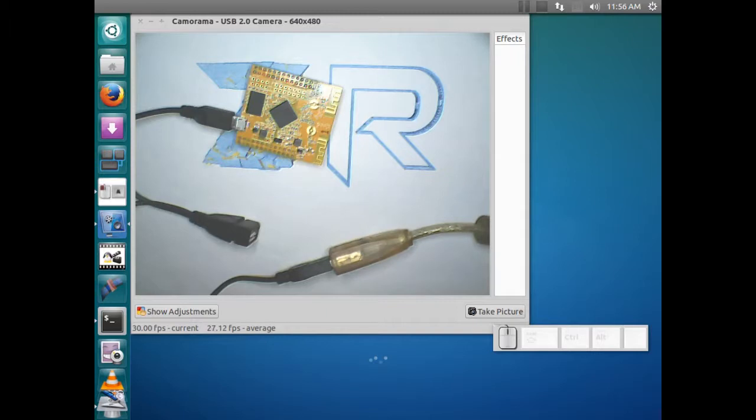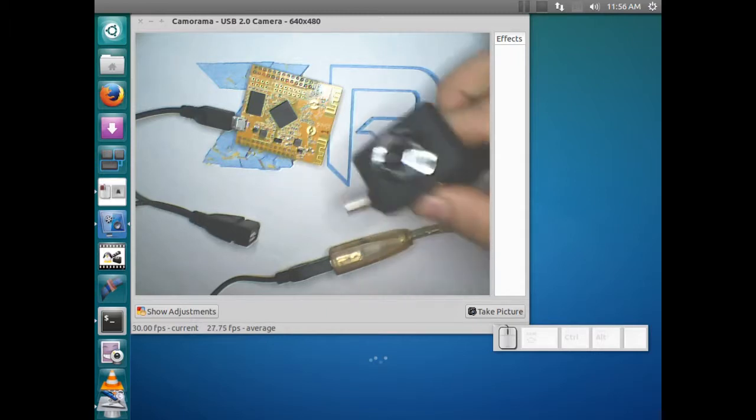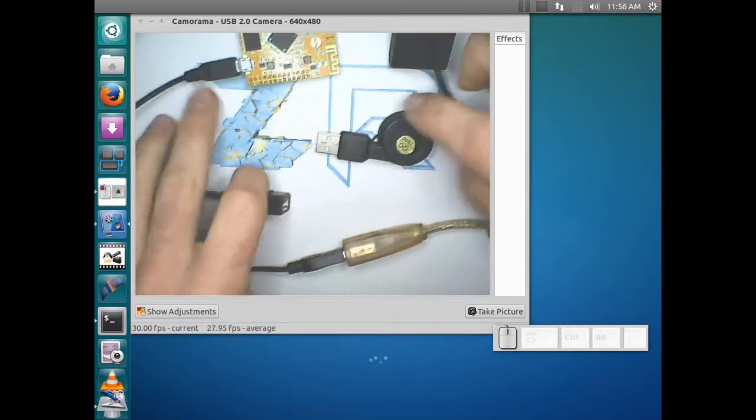Hey YouTube, this is Michael with Zone Robotics again. Today we're going to talk about how to connect a camera up to your WRT node.